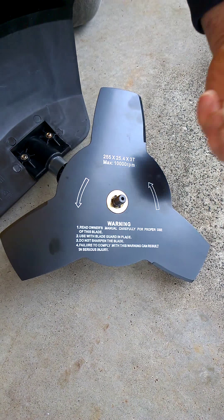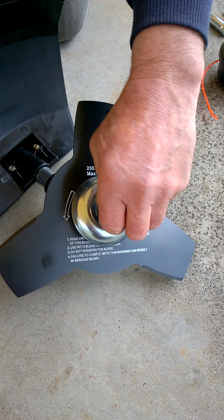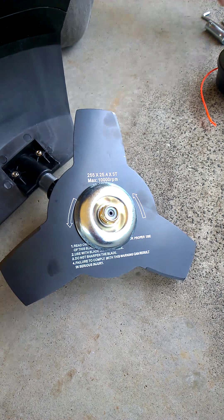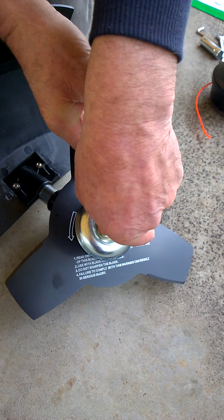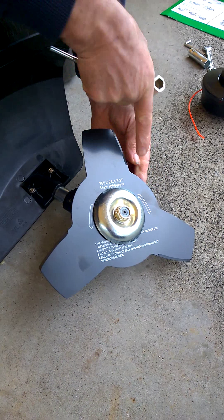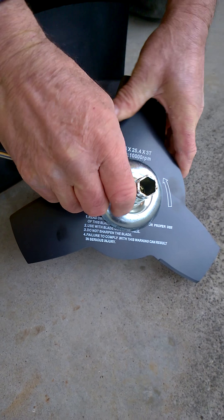We then place the outer flange on. We place the protective washer or cover on, and then the nut. The nut is placed on and turned in an anti-clockwise direction. Using the tube spanner supplied, we tighten firmly, holding the spindle with the 4mm key, and we tighten firmly.